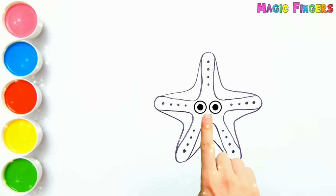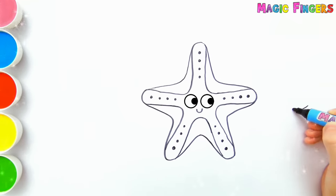Magic fingers! Ta-da! Starfish is watching the drawing.